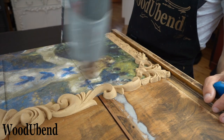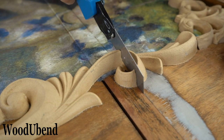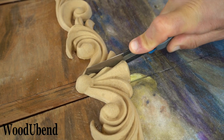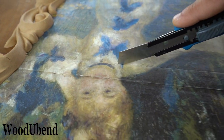As we attach the decoupage and Wood You Bend mouldings onto drawer fronts, we must slice them in order for the drawers to open. We must ensure the Wood You Bend mouldings are warm and the posh chalk decoupage is totally dry before attempting to cut through them, to avoid tearing the decoupage.